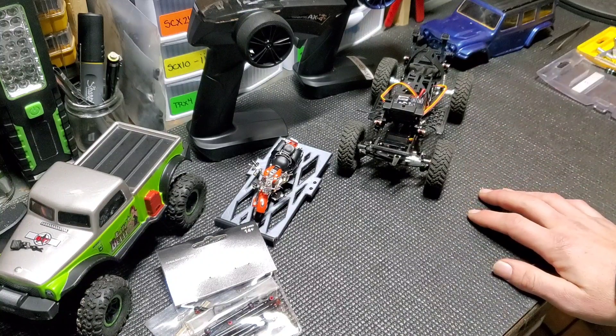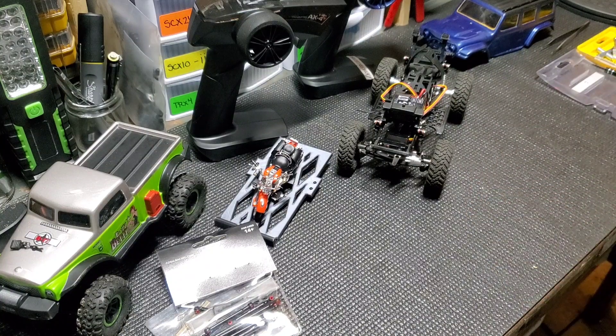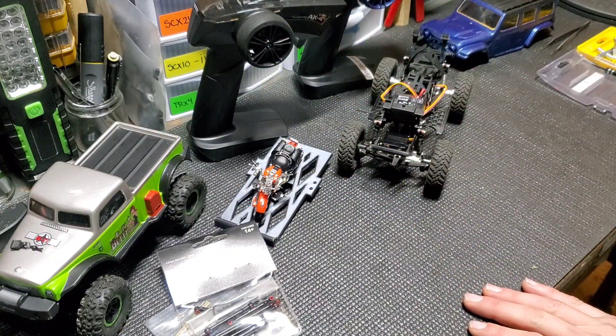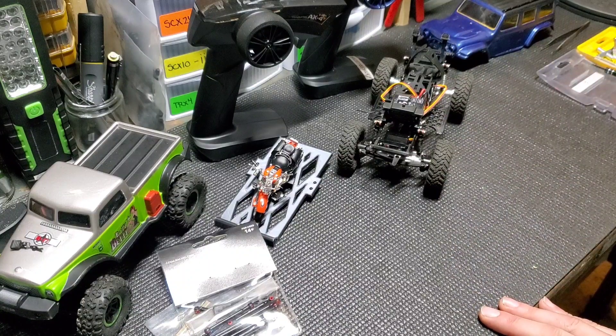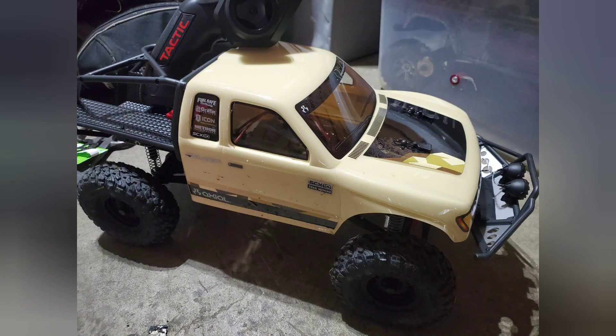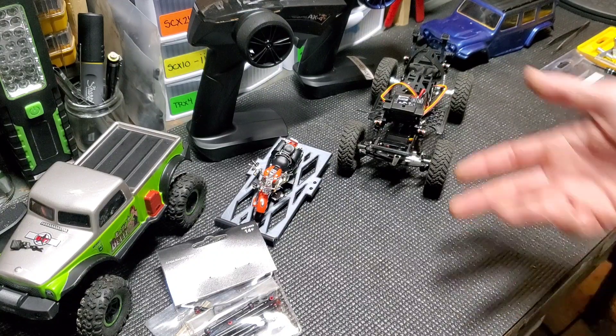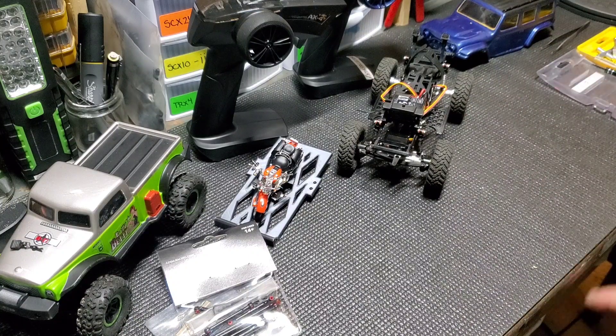The Saturday video is pretty much gonna be whatever we have left of the week — whatever RC things we're doing, whether it's going out with 110s like we've posted a few of those, or some bashing, or even more 1:24 stuff. Little bro finally got his first 110 crawler — he's got the actual SCX-10-2 Honcho, and that thing's freaking awesome, he's really excited about that. We also have a couple more cars we're looking to get, including that new rift that's coming out, hopefully sometime around February. That will be on our channel here soon — I have to have one of those.